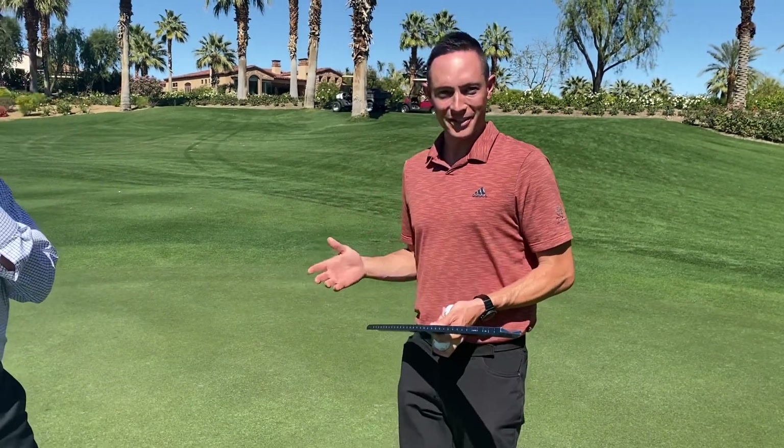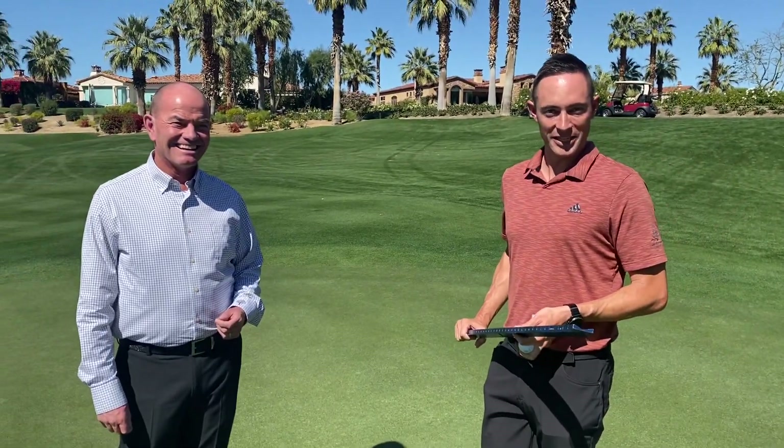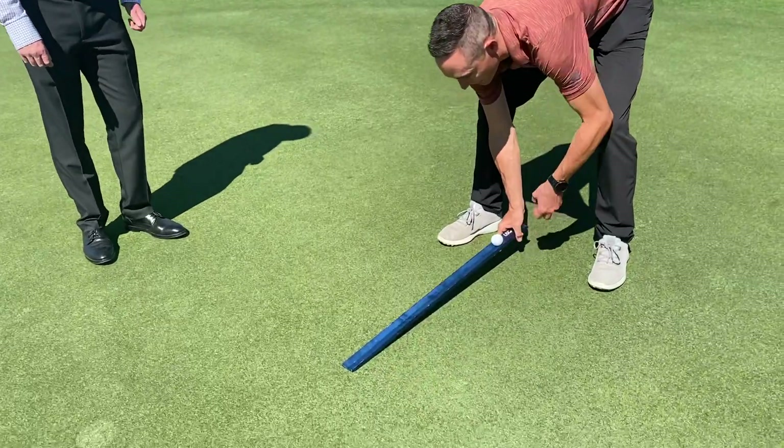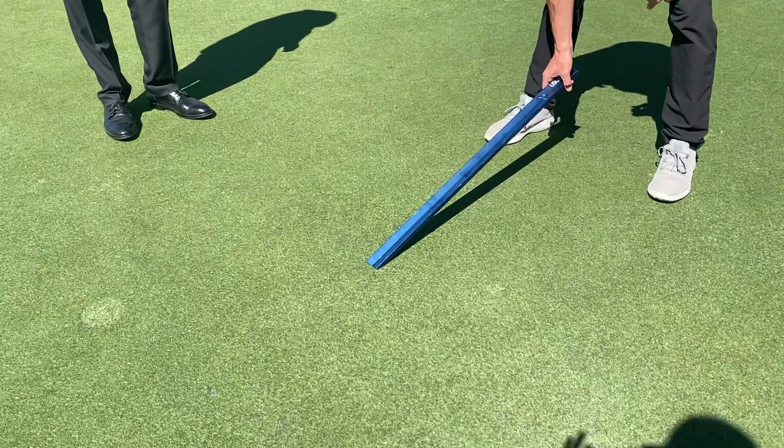Fun fact: back in 1937, the Oakmont greens measured at two and a half feet as far as green speeds go. Today's greens are a little bit faster and we're going to take a look and see how fast. We're going to load up the first ball — I just lift it up until it rolls down the ramp.